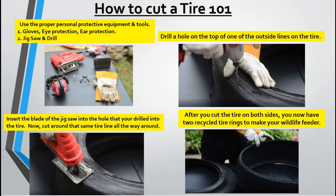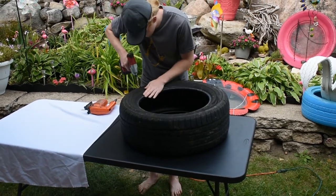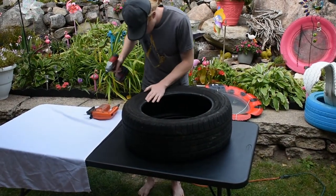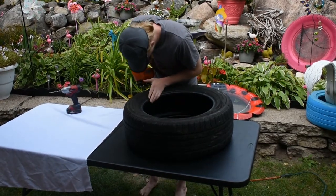If you would like to learn more about how to cut a tire, we have introduced a little video of how to cut a tire 101. Use the proper personal protective equipment and tools: gloves, eye protection, ear protection, a jigsaw and a drill.